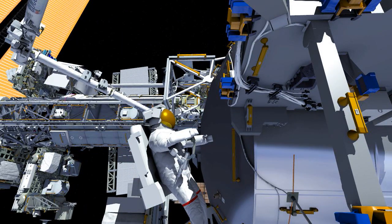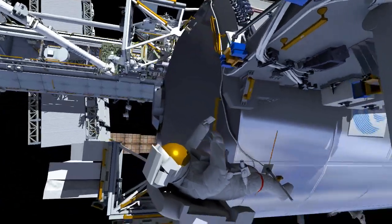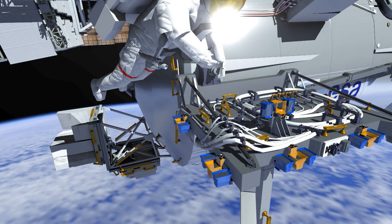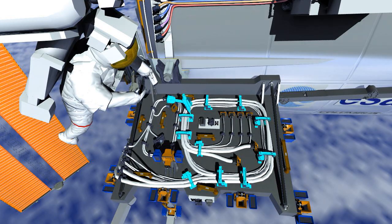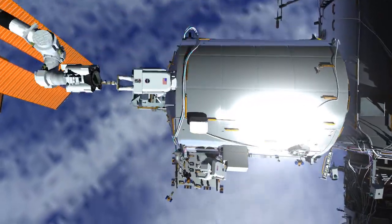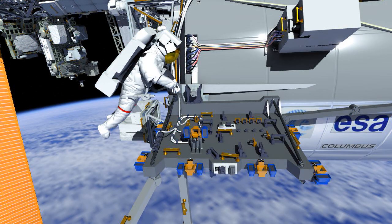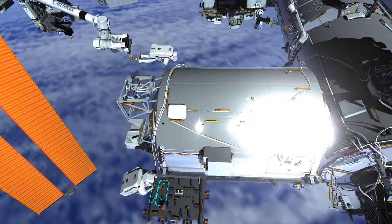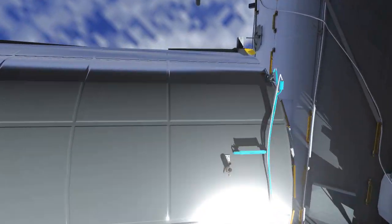Meanwhile, EV1 is going to head to the Bartolomeo platform. Bartolomeo is an external platform in which payloads can be installed. There are clamps that need to be opened up in order to remove the cabling that needs to get routed in order to activate the Bartolomeo platform, so the crew works together to get those cables routed and installed. EV1 also needs to remove another set of cabling that is going to hook up an antenna for Bartolomeo, which you can see here.